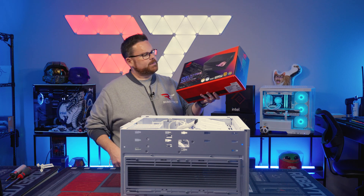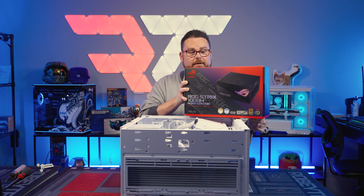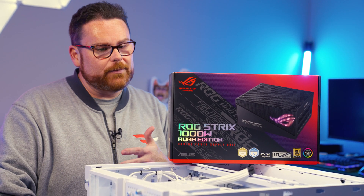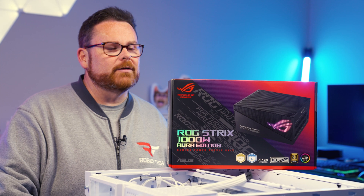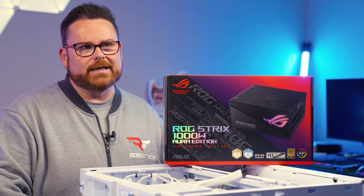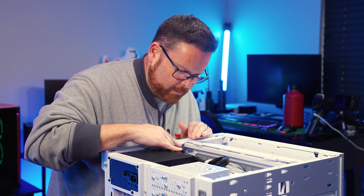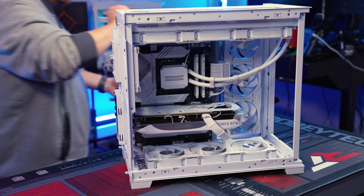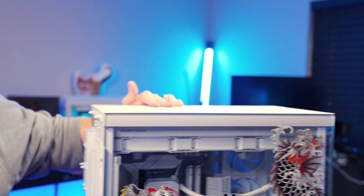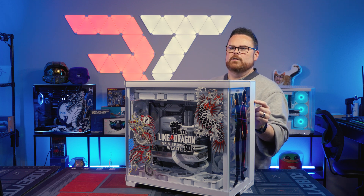For power supply, we're using the ROG Strix 1000W Aura Edition PSU. This PSU has amazing cables, which makes it really easy in dual chamber cases like this or in regular standard builds to do your cable management. Now we just put the glass back on — last screw of the build. Do we have power? We will know in three, two, one.